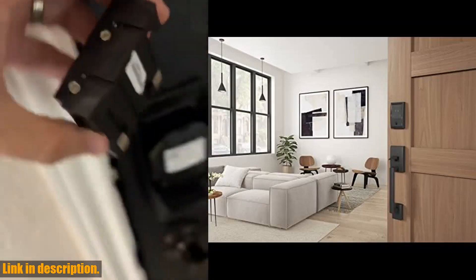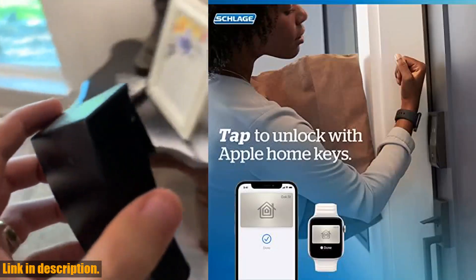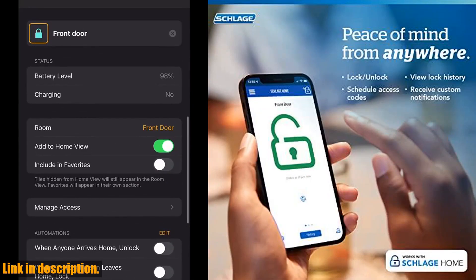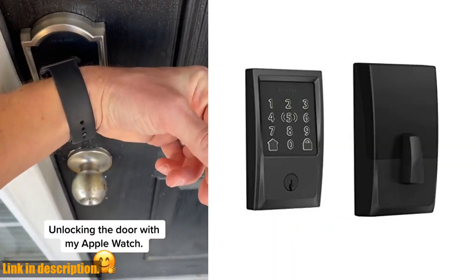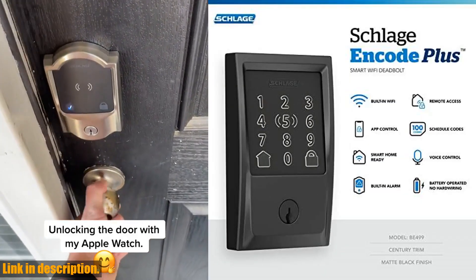This Schlage Encode Plus Wi-Fi deadbolt smart lock with Apple Home Key is a must-have for anyone looking to take their home security and convenience to the next level. Don't miss out — check the link in the description to get your hands on one today. And if you enjoyed this video, don't forget to like, share, and subscribe for more content. Thanks for watching.